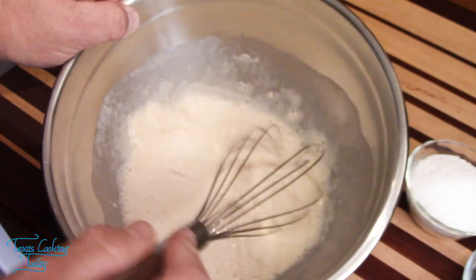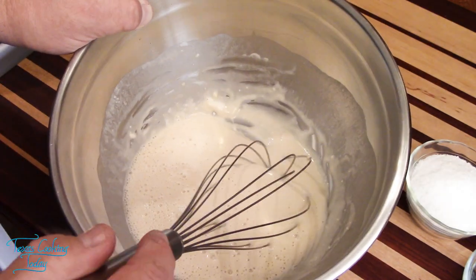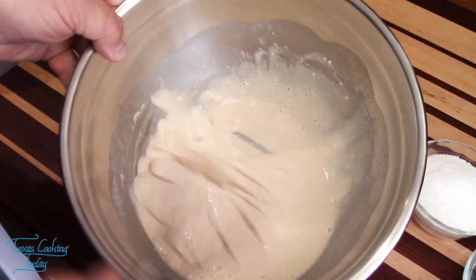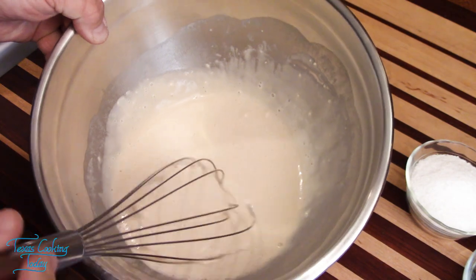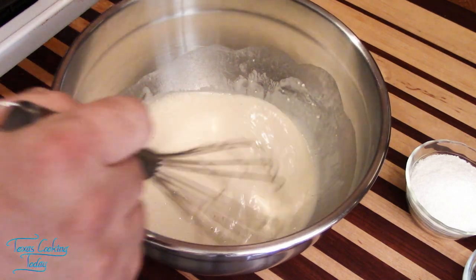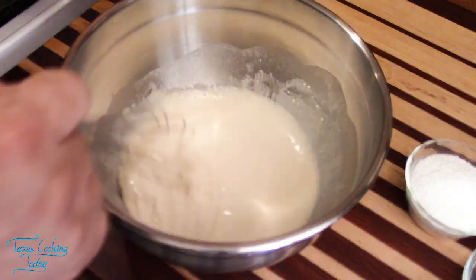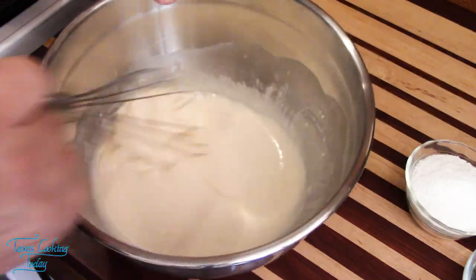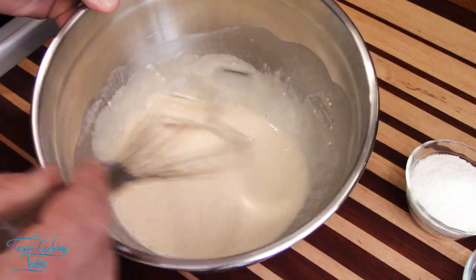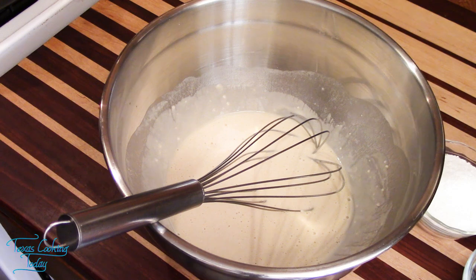I'm looking for a thin and runny texture. If it was too thin for pancakes, it would be just right. You see how it isn't really sticking to my whisk — this is exactly what I'm looking for. I should have about an inch to an inch and a half of liquid left in the bottle. If this gets a little thicker, I can add a little more beer to thin it back. Right now I'm going to set this aside; it just needs to rest. The longer this rests, the better — that's the reason we do it first.